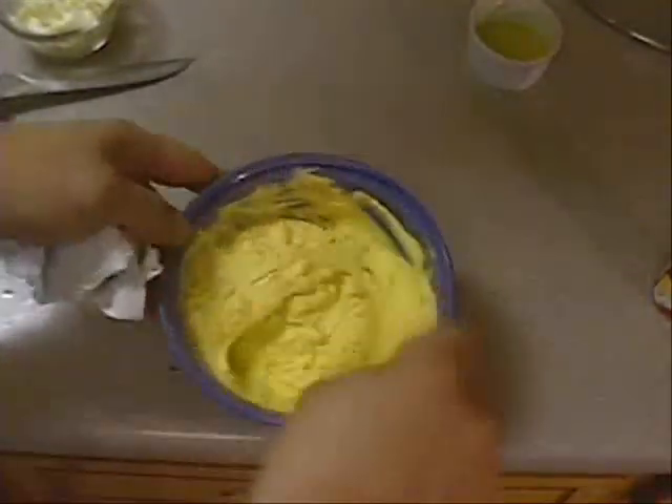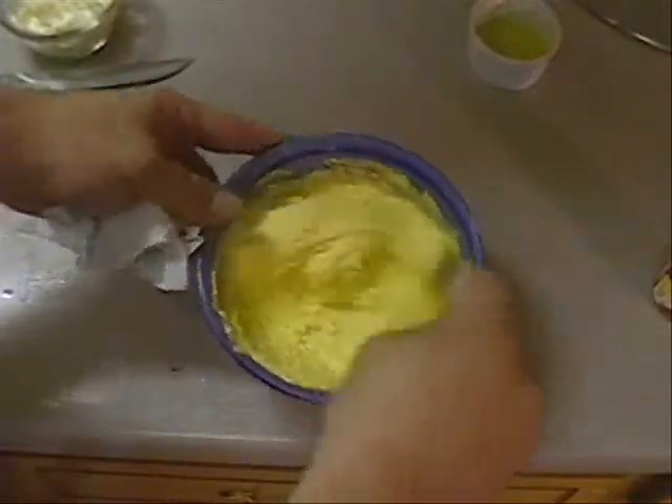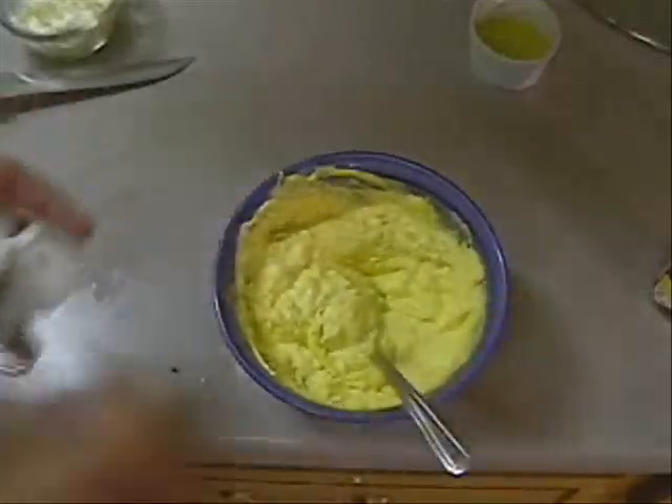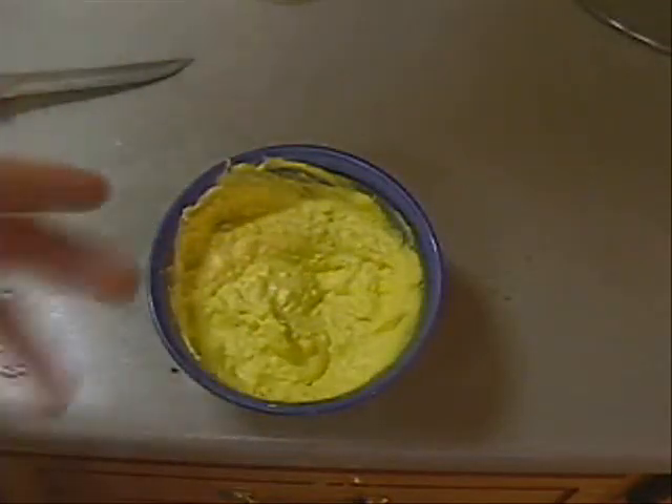Here is our potato salad filling — that's what we're going to put in our potatoes. When they've cooled off enough, I'll get them out of the refrigerator and put this together. I'm going to put this filling in the refrigerator also, because I want it to be the same temperature as my potatoes when I put them together.